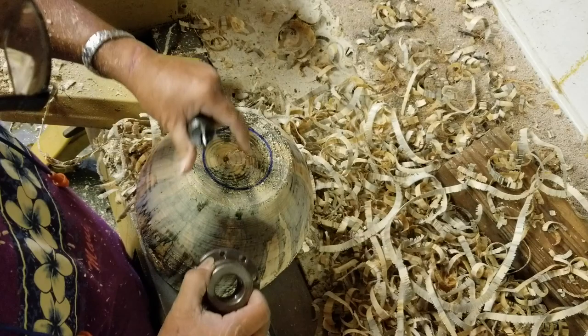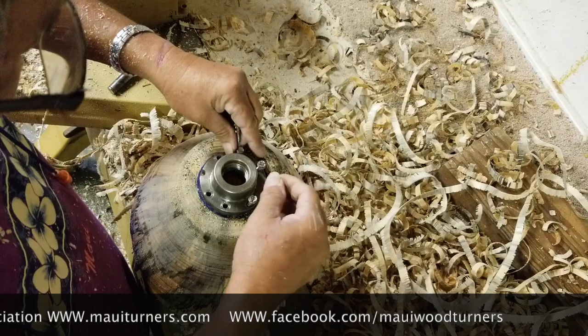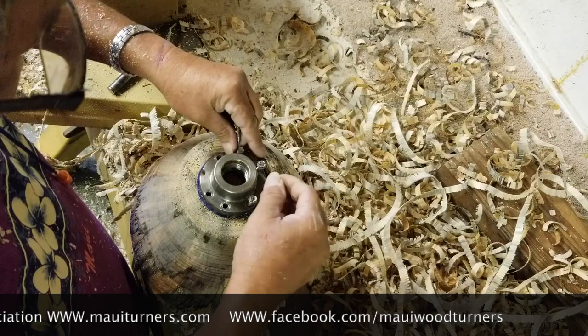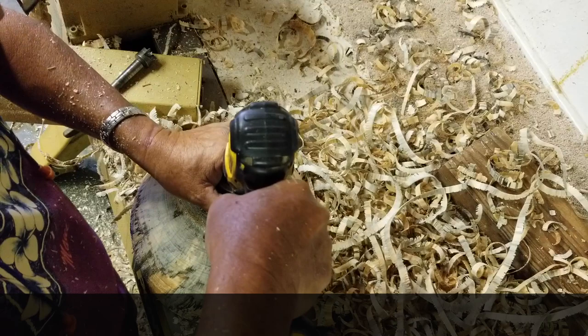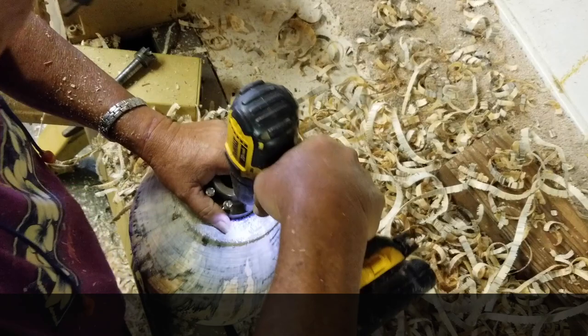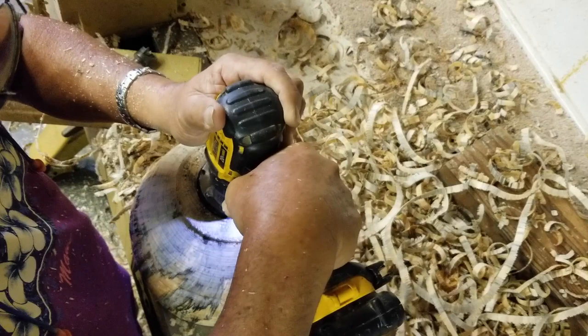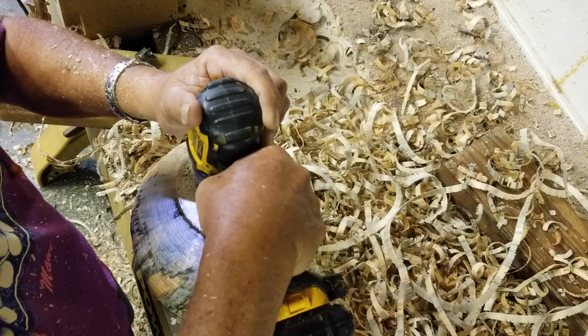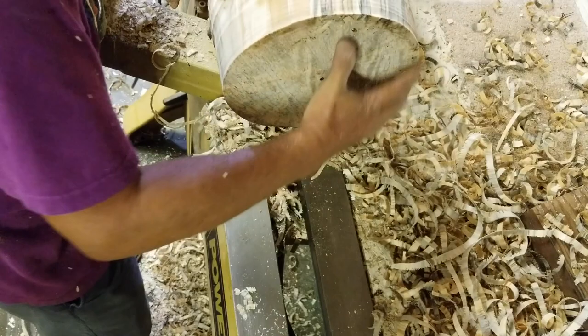Prior to turning off and taking off the bowl, I made a little circle here with an ink pen so I can basically center the faceplate on this piece. And now I'll just put in the screws. I like faceplates. Some people like to use three-jaw chucks and clamp their piece to the headstock, but I prefer to use faceplates. It's just a personal preference.